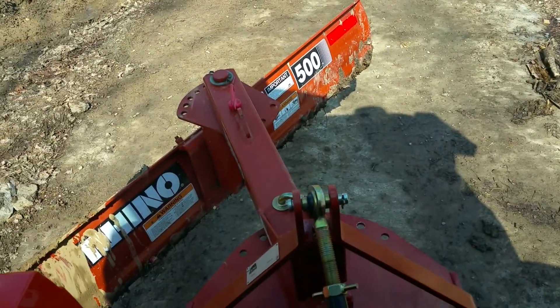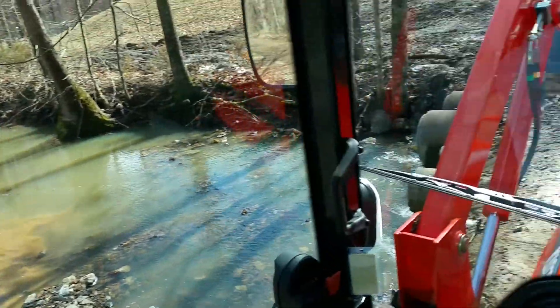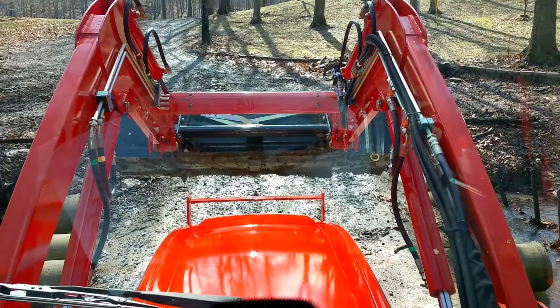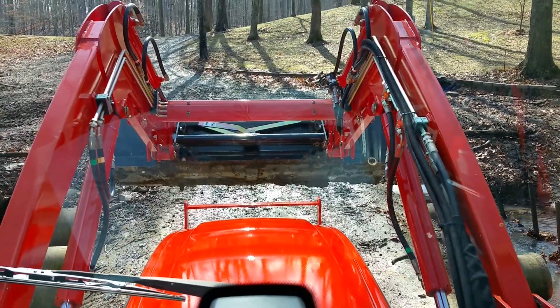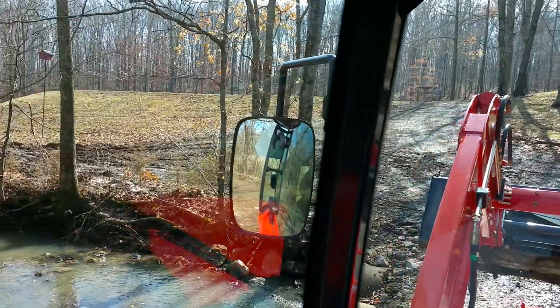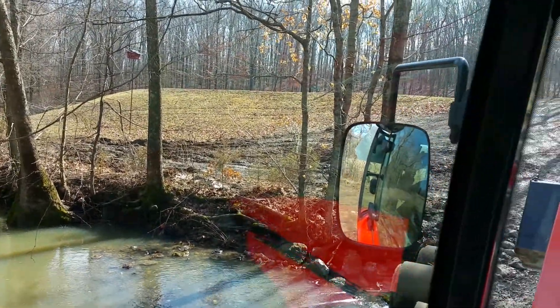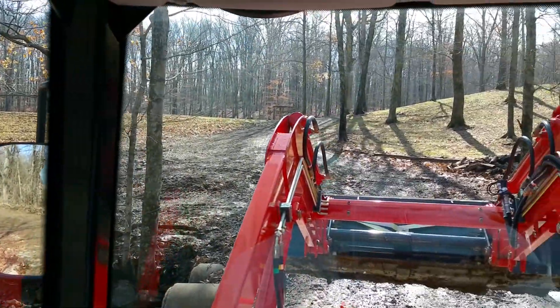I've been using the Rhino 500 back blade and of course the loader for the last three days straight working on fixing runoff problems. There's my next project — that mucky spot's gonna be a new gravel pad so I've got some room to park down here in the woods.